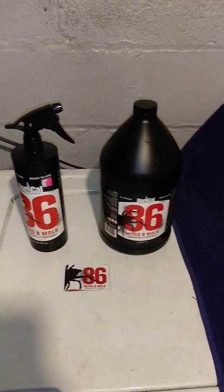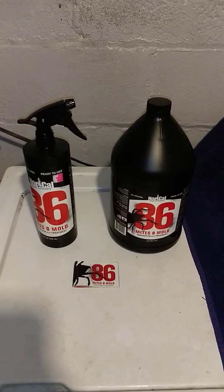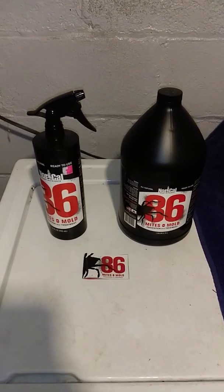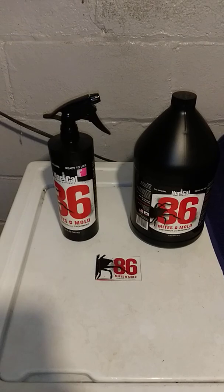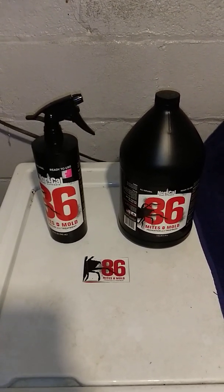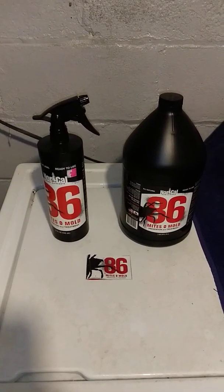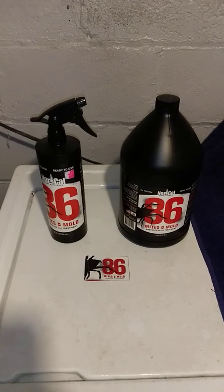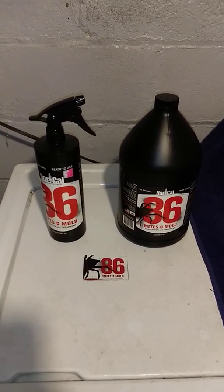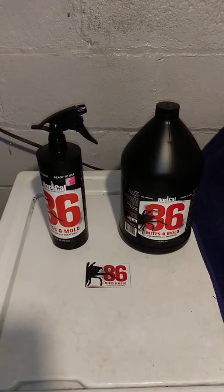I must say, I've been using this stuff now for well over a year — might be longer. I know I was one of the first to start purchasing it when it hit the shelves at the grow store. At the time, I was battling coming off a case of Russet Mites and I was really going through it trying to get rid of those. The gentleman at the store told me it was a new product out and it's supposed to treat a ton of things. So I gave it a try.